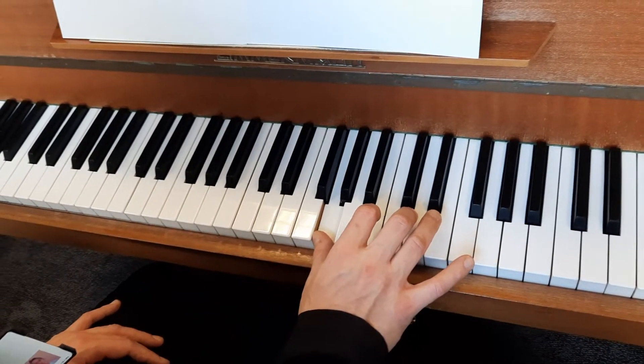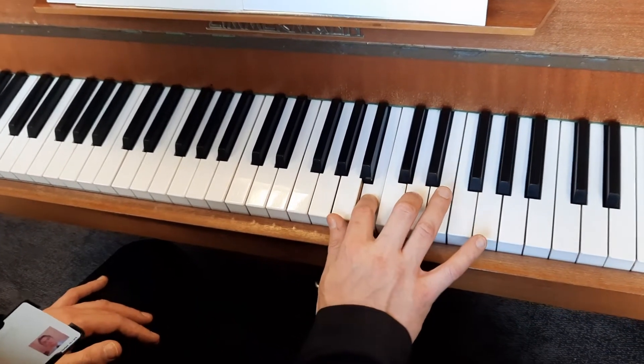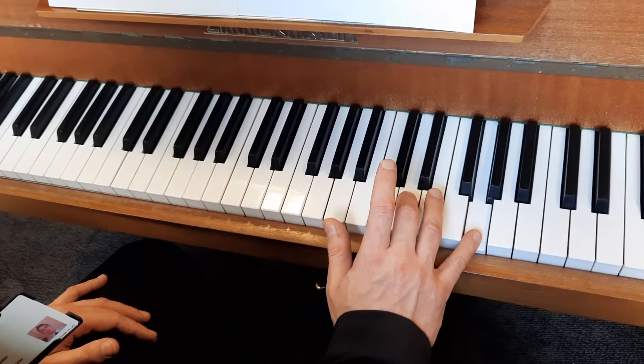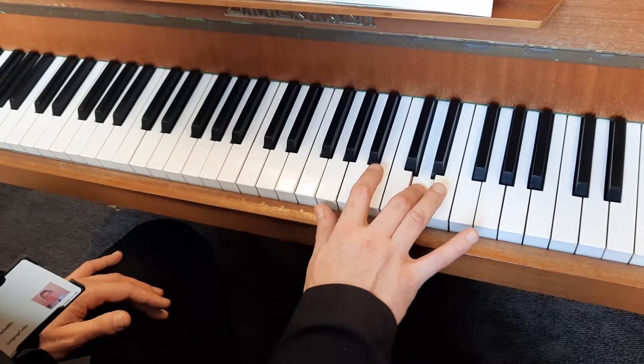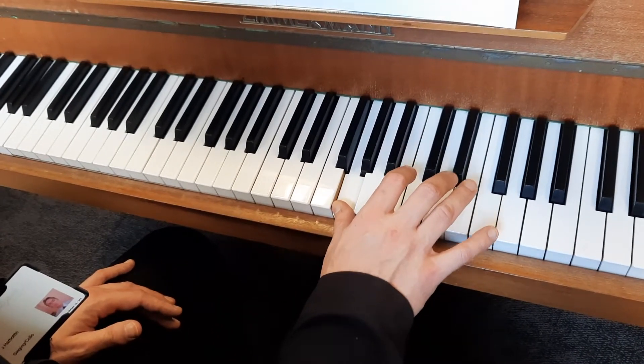So here's that a little bit faster: G with thumb, B with second finger, D with third finger, G with fifth finger, back to D with third finger, B with second finger, and G with thumb. And here's that without me saying anything.